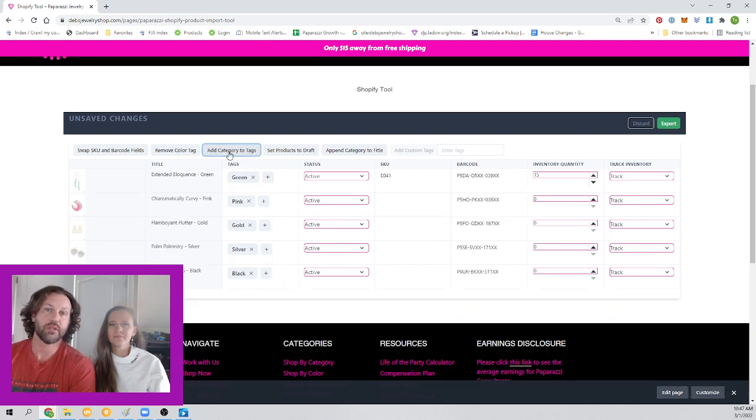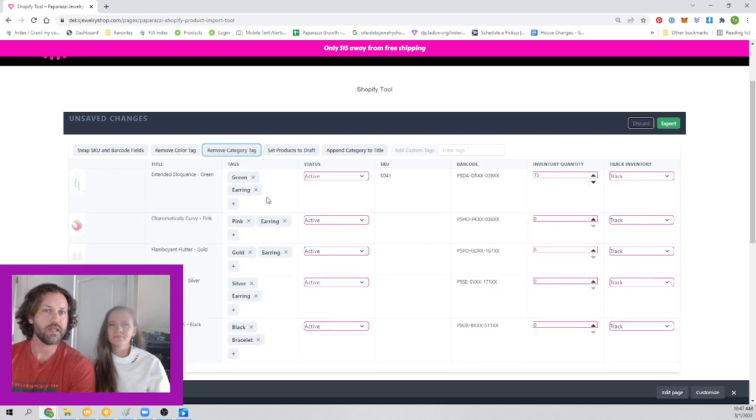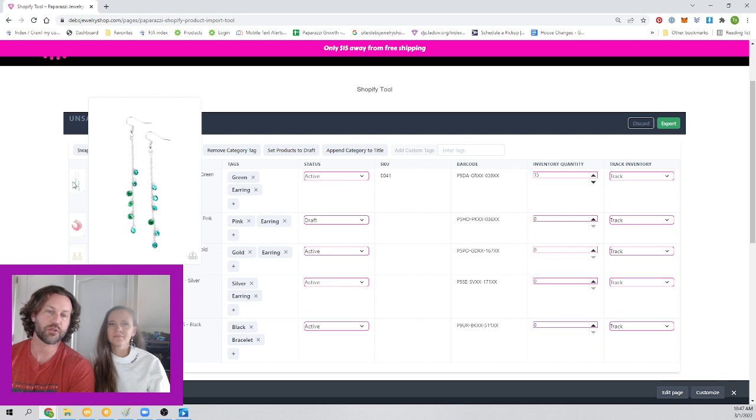You can change your mind and set things however you want to do it. For any reason, maybe you've already pre-sold all these — I don't want that to be active, so I'm going to set that one to draft because I'm not going to put that one online. The other nice thing is if you hover, you can see the picture a lot better.